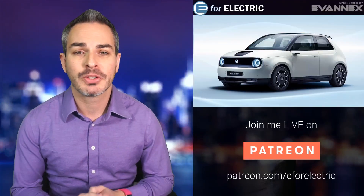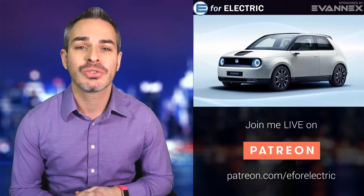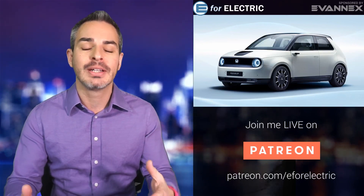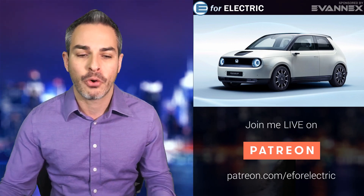Welcome to E4 Electric, your number one source of unbiased electric car news. If this is your first time here, go ahead and click on that subscribe button so you can join our community and you won't miss anything moving forward.